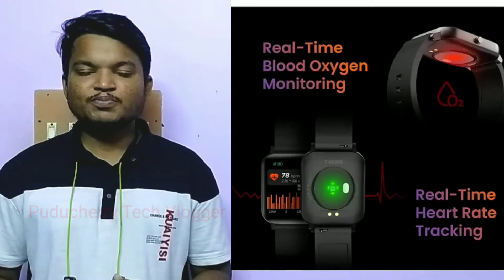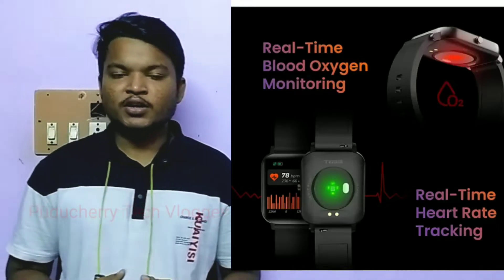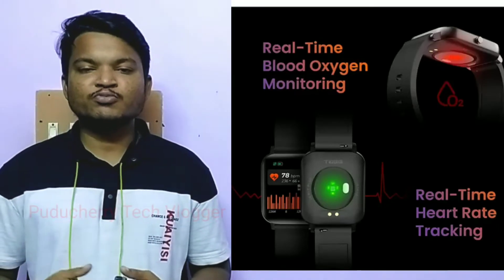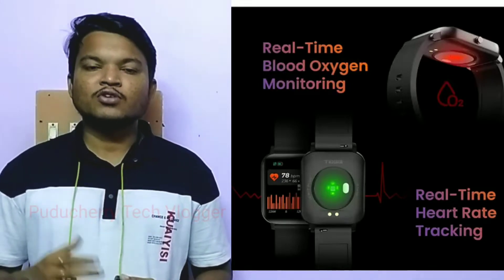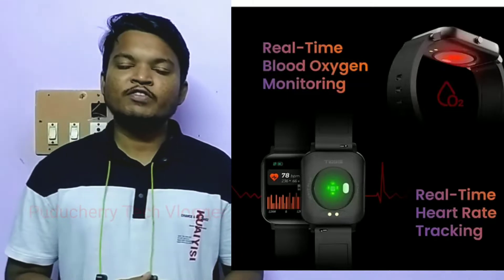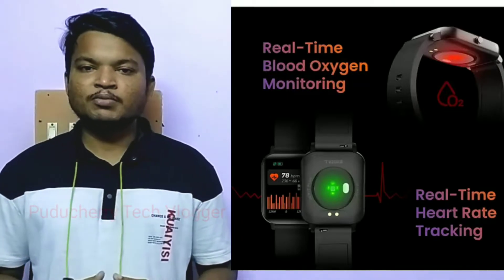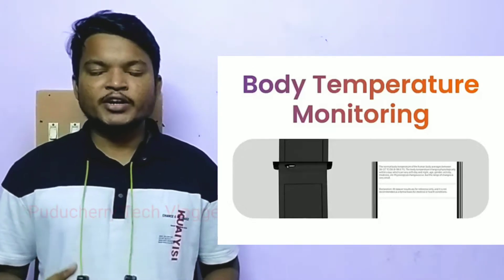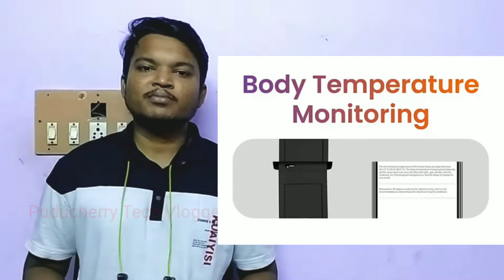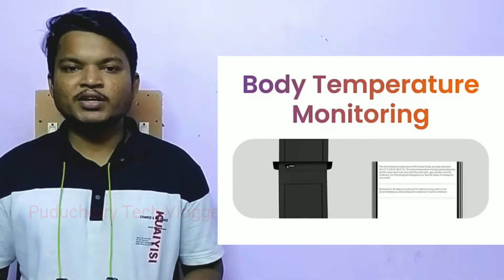You can also use the sleep tracking monitor. The watch provides basic specs with multiple sports modes. The body temperature is also measured by a sensor on the watch.